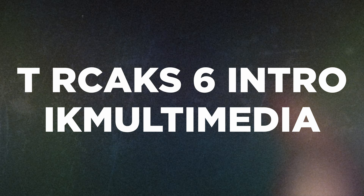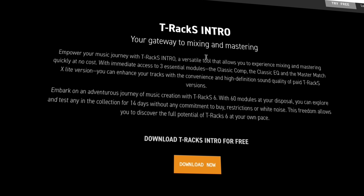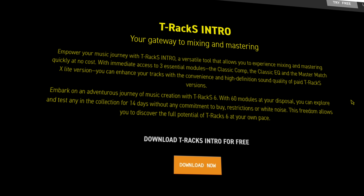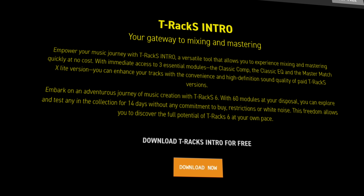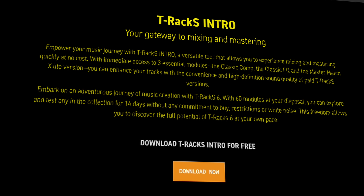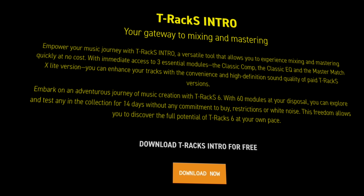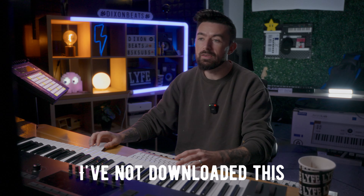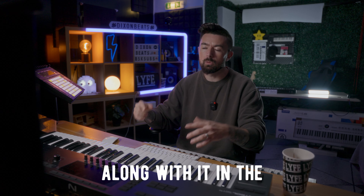Up next, over at IK Multimedia, they have the new T-RaX 6 at 100 euros. There's also a free version called T-RaX Intro — your gateway to mixing and mastering. It allows you to experience mixing and mastering at no cost with immediate access to free essential modules: the Classic Comp, the Classic EQ, and the Master Match X Light. I haven't downloaded this yet myself, but let me know how you get along with it in the comment section below.